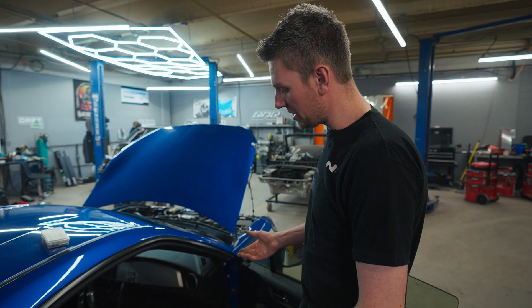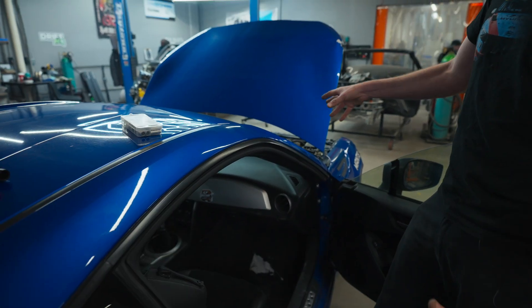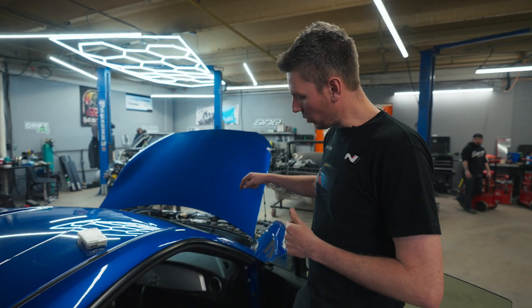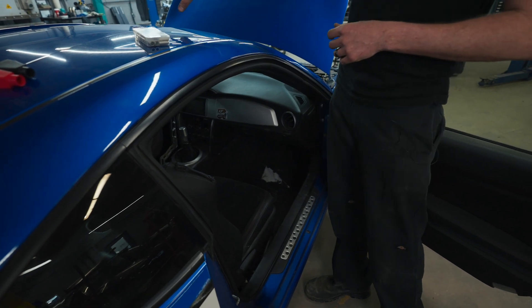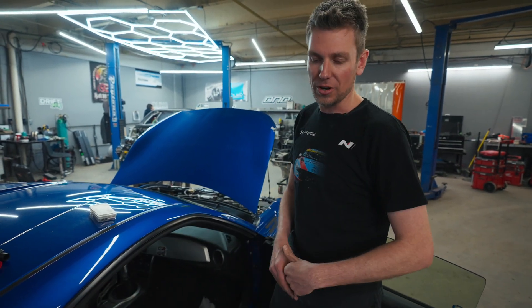If you're keeping the full interior, generally we'll do the pass-through firewall grommet. If you don't want to be drilling too many holes, get a nice boot around the cable, boot it through the firewall, under the carpet, under the sill. Usually the passenger side doesn't have as much going on as the driver's side — more computers are usually on the driver's side. So we'll run it on the passenger side, under the seat, into the trunk.